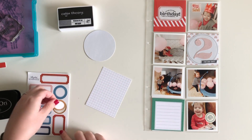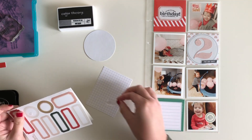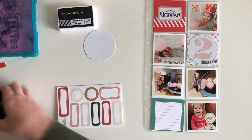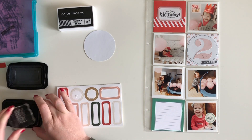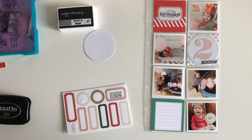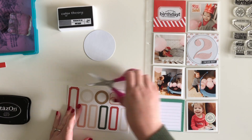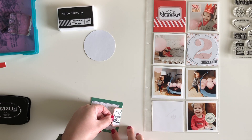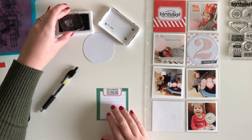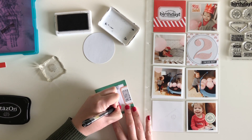I am grabbing some Kelly Perky labels here — these are probably my favorite labels because of the variety of colors that Kelly always comes out with. I am going in with my Stays On ink to stamp on there. I've found that since these labels have a bit of a slick surface, Stays On is my best bet. I have tried other dye inks and the ink always seems to shift over time. So to make sure it stays put and I get a nice crisp image, I go ahead and stamp in Stays On.